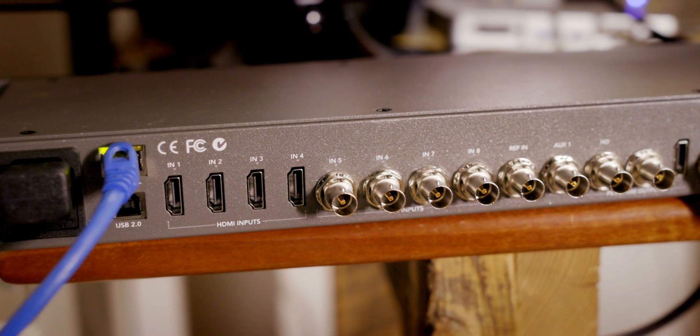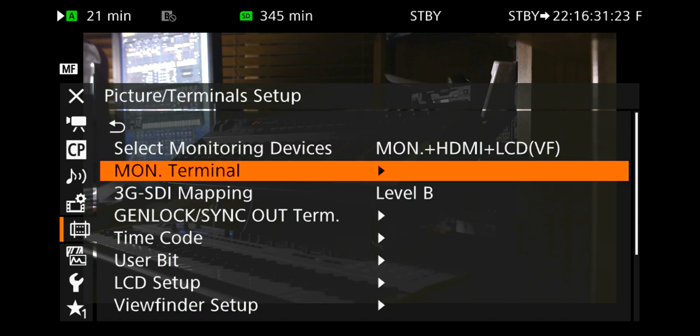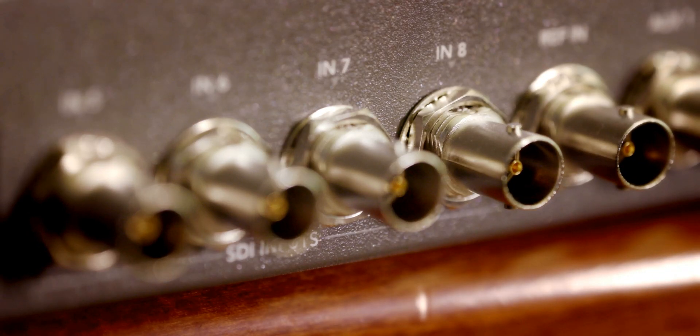It's important to get every signal into the same format. For example, a camera might actually be set to 1080p, but the signal becomes PSF — Progressive Segmented Frame. That means the progressive frame is split into fields, goes down the wire as fields, and then the switcher reintegrates it back as progressive once it's inside the box. So there are ways of getting progressive into the switcher simply by using an interlaced signal as a transport stream — you're not actually interlacing the image itself.